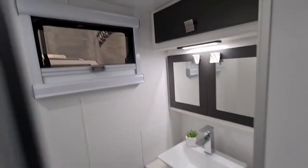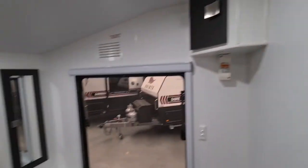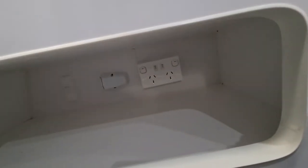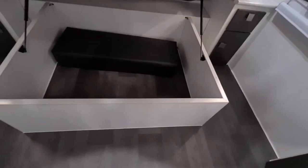Coming into the main bedroom area, there's another TV point in here. There are niches with power points and USB. The bed is a queen size — caravan queen size — with storage underneath, and you can see the thick cushion that comes with it.